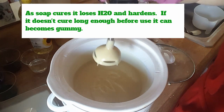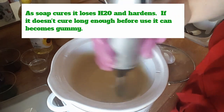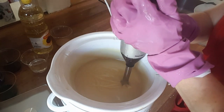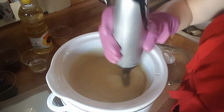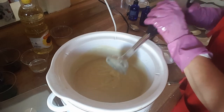You can see this is really thickening up — this is about where we want it to be right now. I'm going to turn down the heat a little and leave it. See — it's like a pudding now. That's what we want.